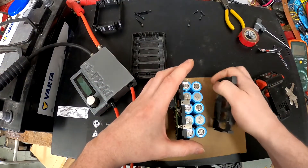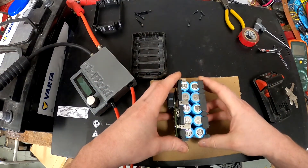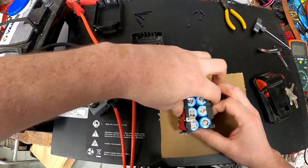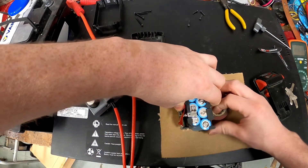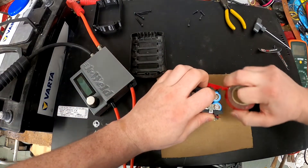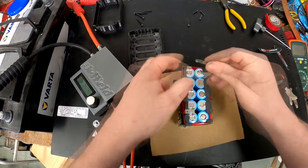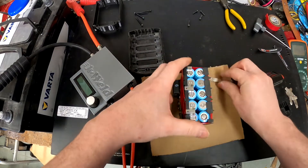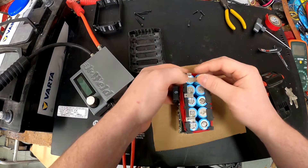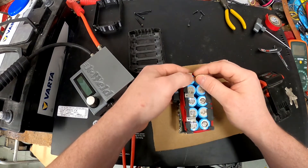I'm going to use something to hold the battery together. I was planning to use this spacer between the batteries, but you probably don't have it — this is from an old type of Milwaukee battery. I have a small metal strap that I'm planning to add on each one, like that.